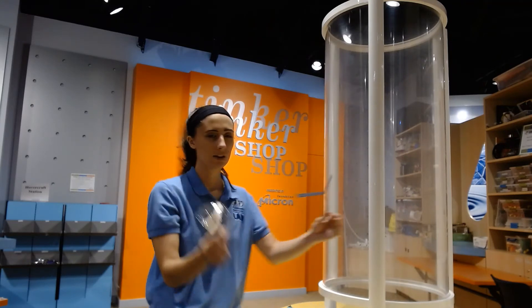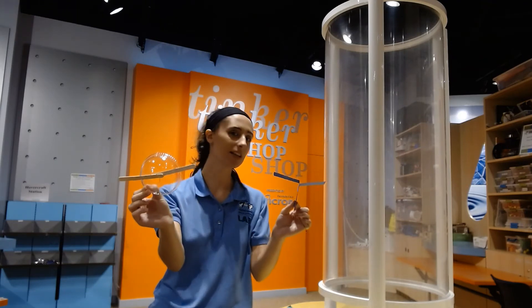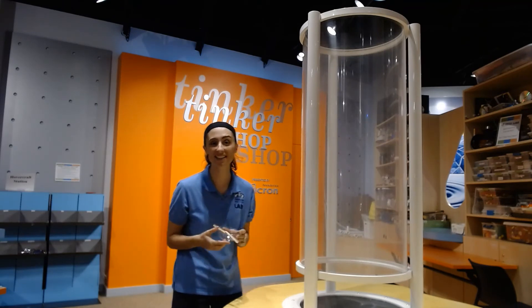I want you guys to think — which one do you think will hover best? Hovering means it's going to stay right in the middle: not fly all the way up and not sink. Do you think it's going to be my dome lid or my piece of paper? Let's get a closer look and try it out. Test number one with our dome plastic lid — let's see where it goes!